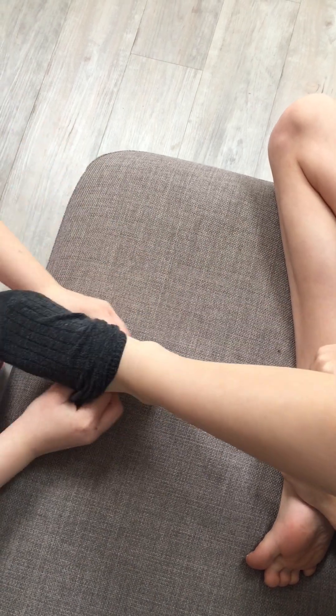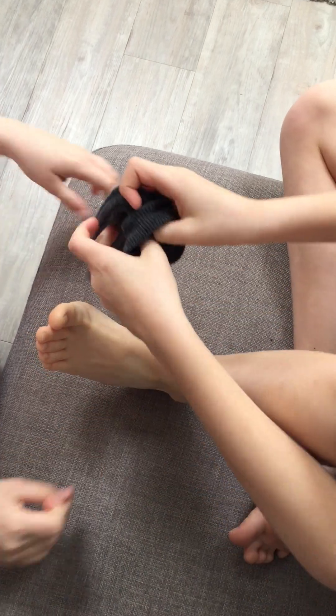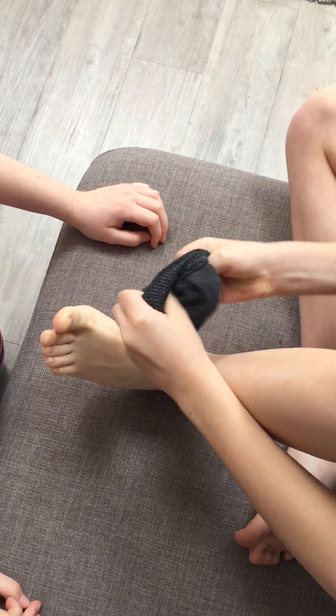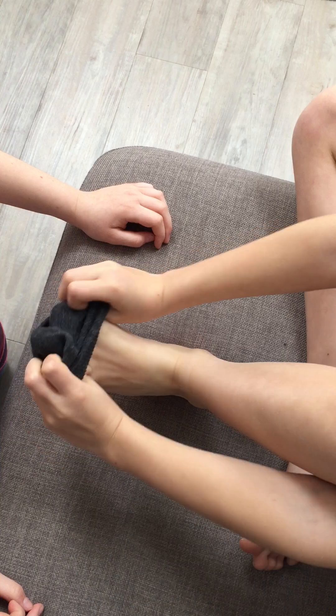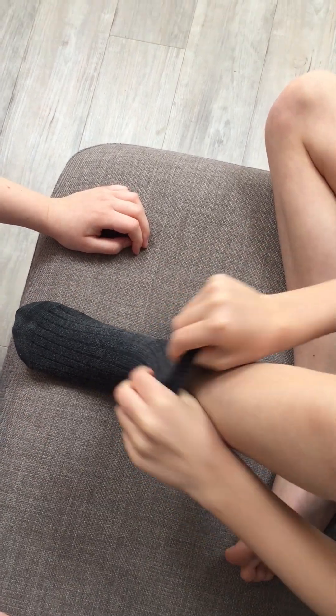And eventually, the child starts by preparing the sock, placing over toes, pull up round heel, pull up leg.